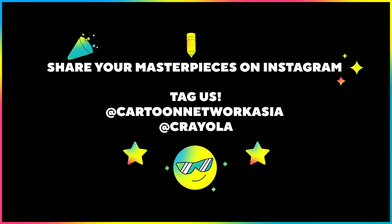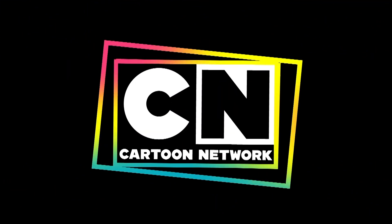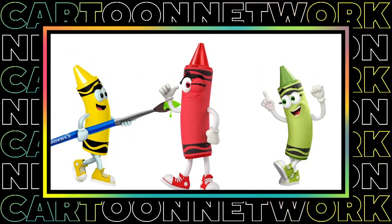Share your masterpiece on Instagram — tag us at Cartoon Network Asia and at Crayola. Brought to you by your official creativity partner, Crayola.